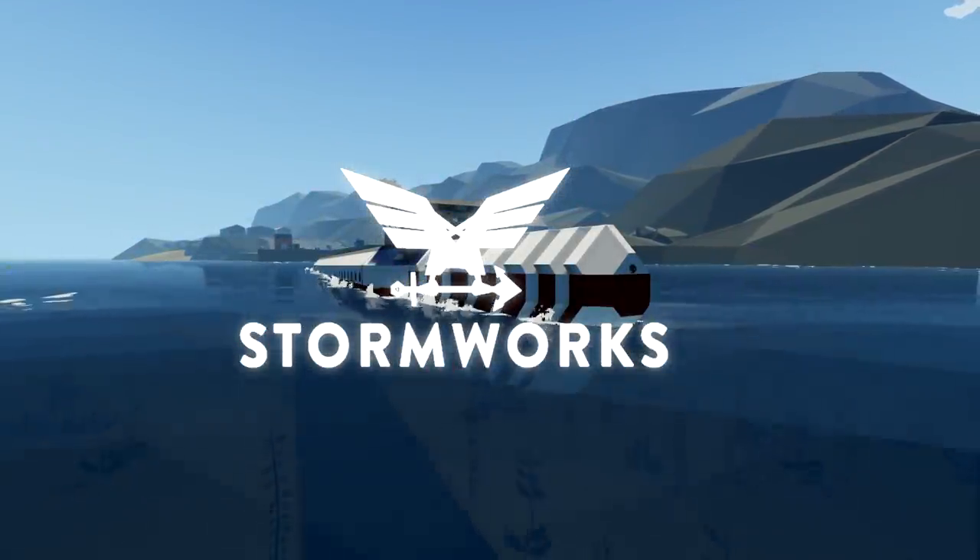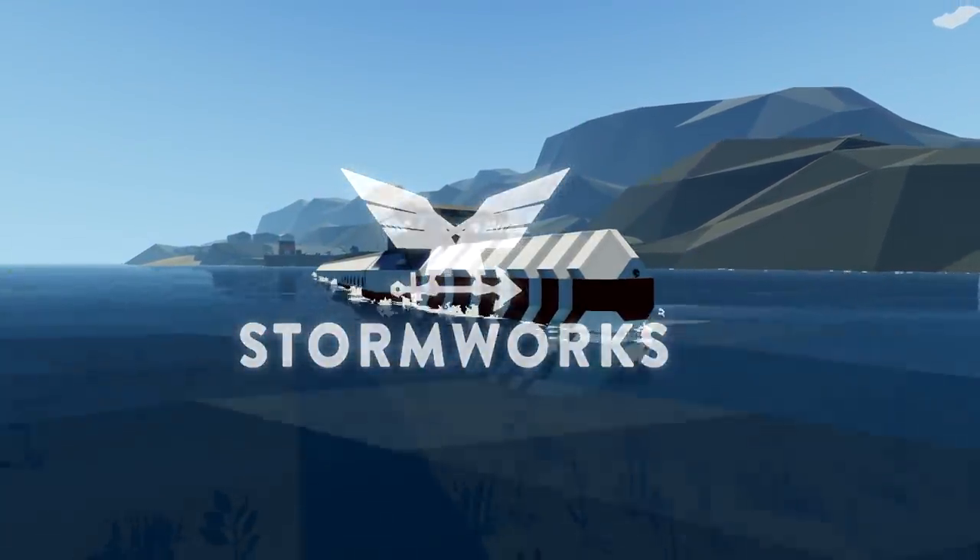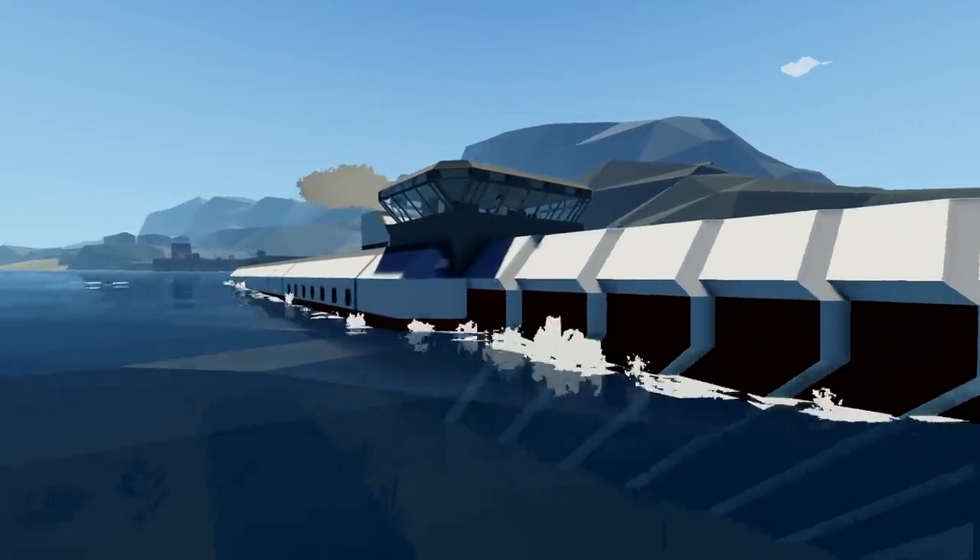Hello guys, welcome back to another Stoneworks video. Today I'm working back on my tanker right here.